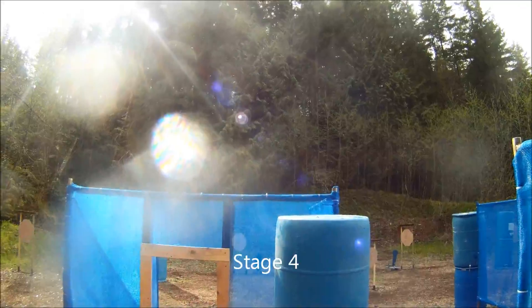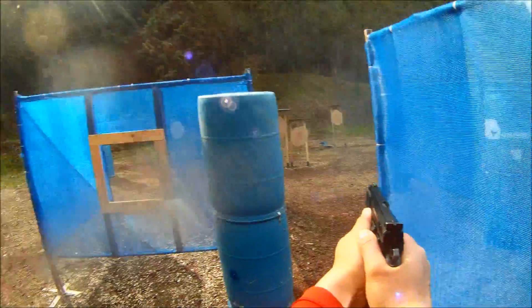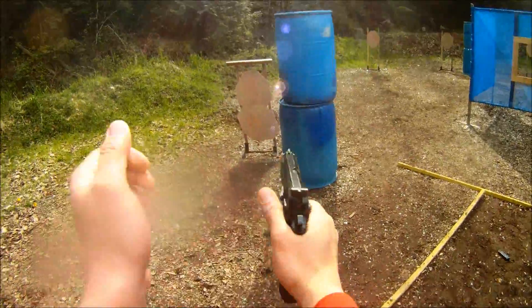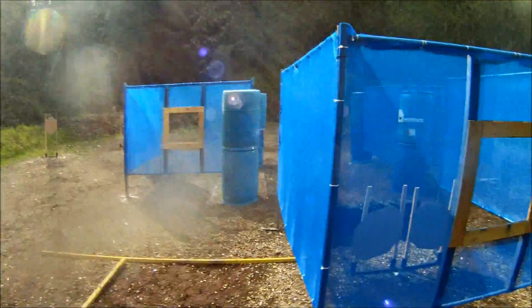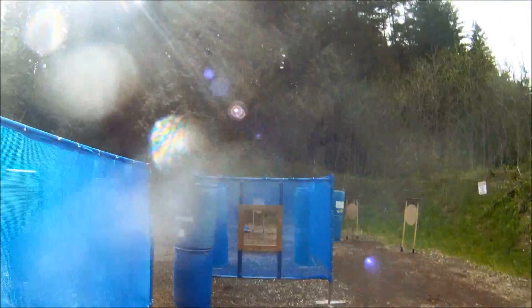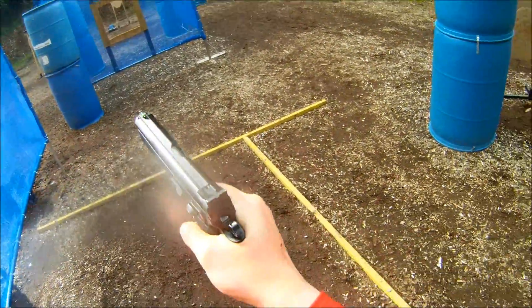Are you ready? Stand by. If you're finished, unload and show clear. Clear, hammer down and holster. Range is clear. Time 34 even.